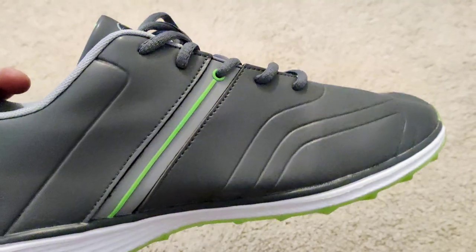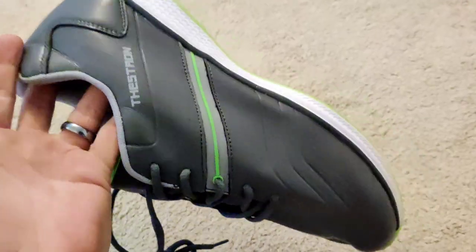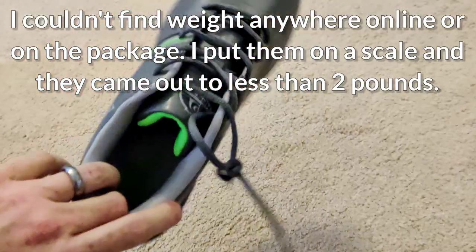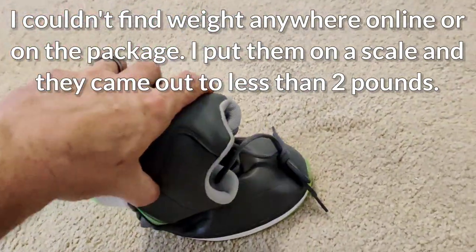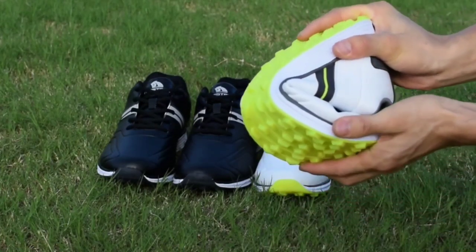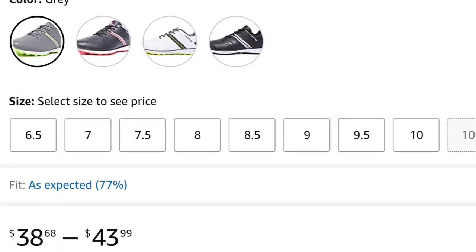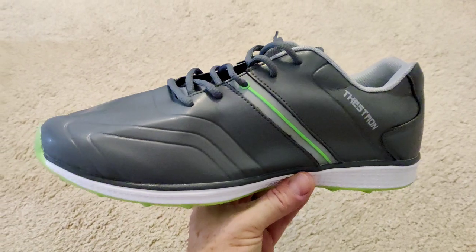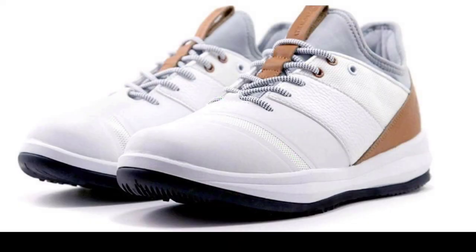The fact that these are waterproof and super lightweight — I mean these weigh literally nothing, I'll have to look up the weight and put it on screen — and they are really lightweight and extremely flexible, as you can see they bend really easy and pop back. To be that lightweight, that flexible, have a decent insole, and be completely waterproof on the outside for just a little over 40 bucks — man, that's a great deal.